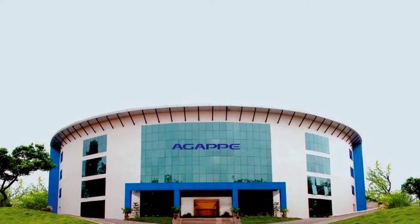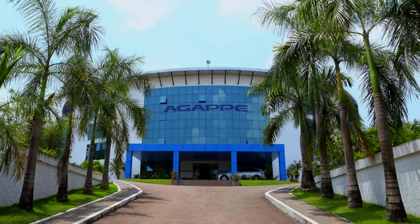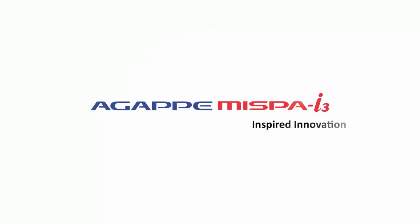MISPA I3 is a masterpiece of innovation developed by Agape Research. At Agape, we inspire creativity and innovation. We believe in inspired innovation. Agape. MISPA I3. Inspired innovation.